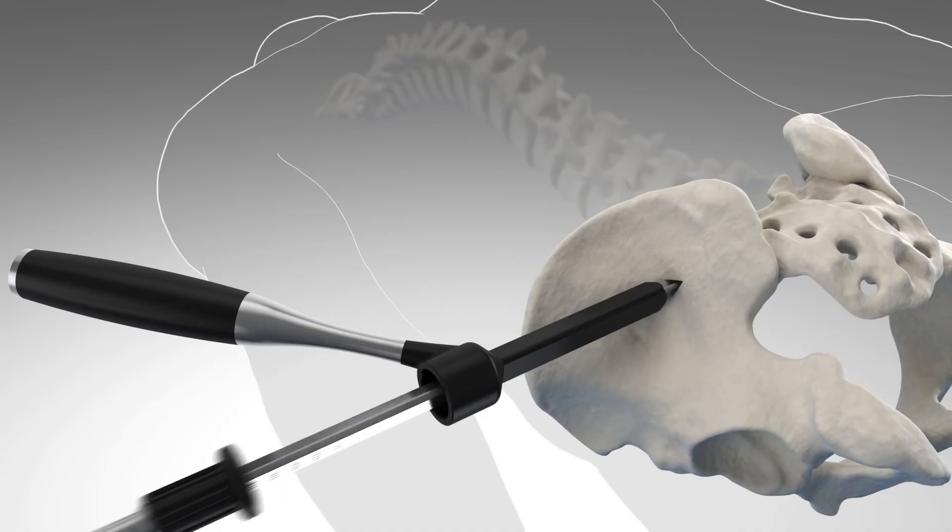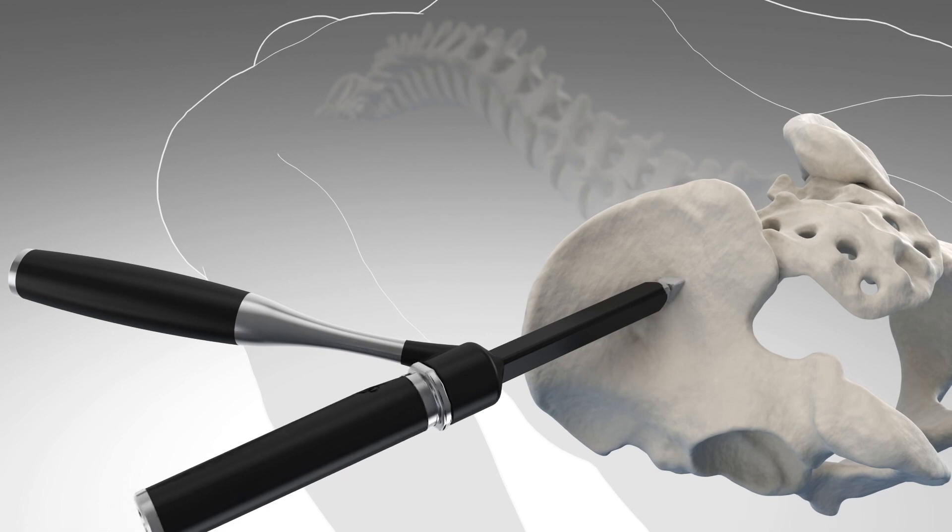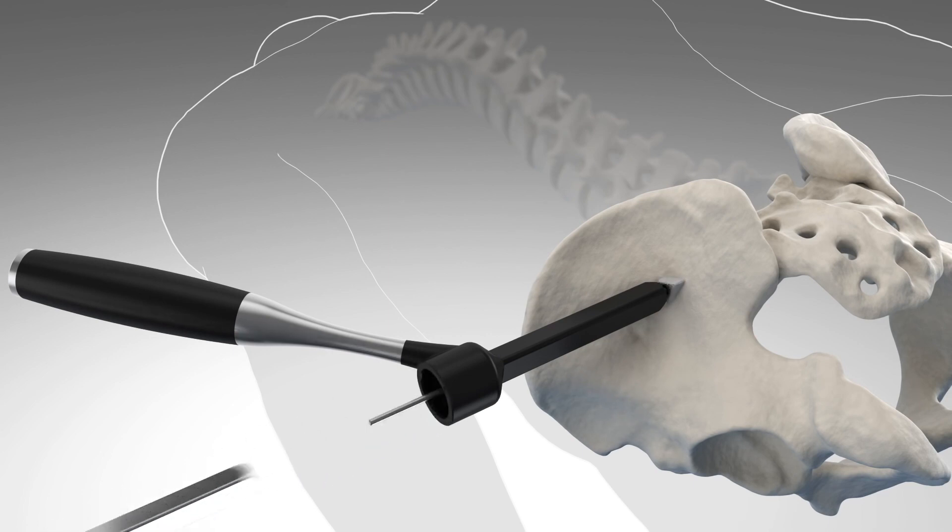Typically the surgery involves fusing the SI joint by making a small incision about two to two and a half centimeters on the side of the buttock, and then under x-ray we insert two to three triangular implants across the SI joint to stabilize it.